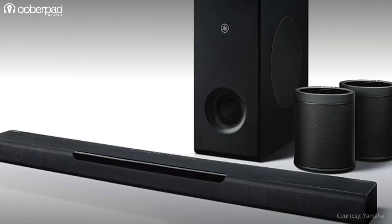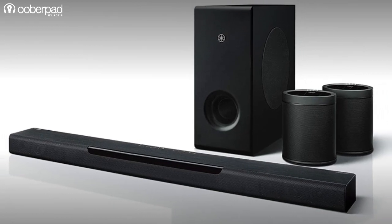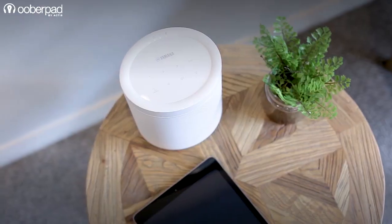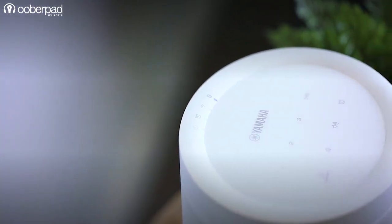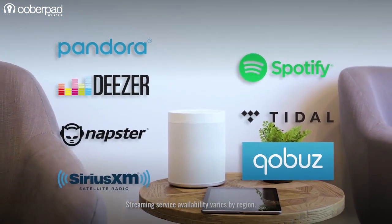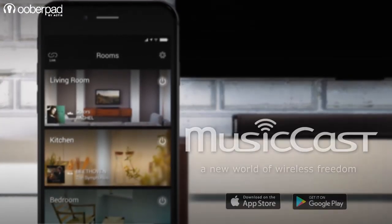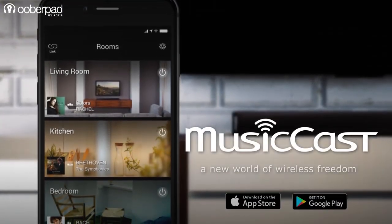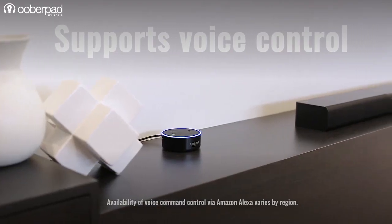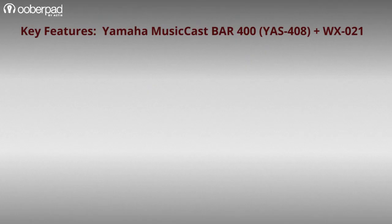Now let's explore the common features available in both the MusicCast Bar 400 and WX021 wireless speaker. Integrating AirPlay, Bluetooth, Wi-Fi and Yamaha's MusicCast, you can enjoy streaming music from internet radio services such as Spotify, Pandora, Tidal and more, with multi-room support. The entire surround sound system is compatible with Yamaha's home theater controller app available for iOS and Android. With Alexa and Google Assistant voice control integration, the system can also be used to control your home automation.